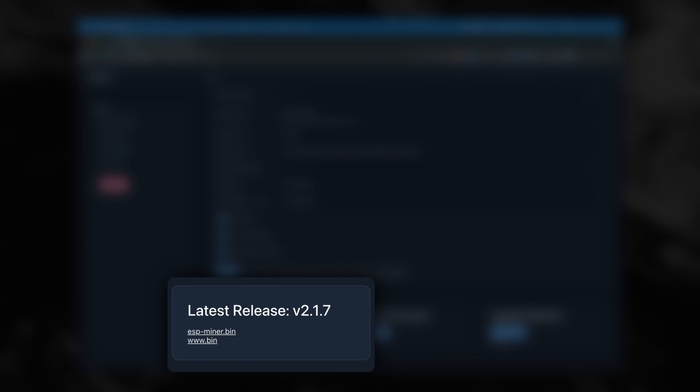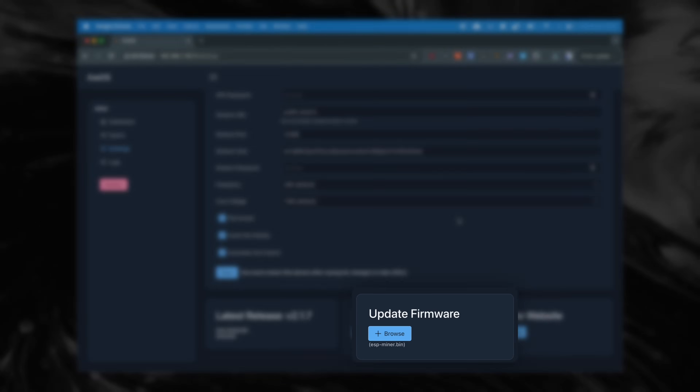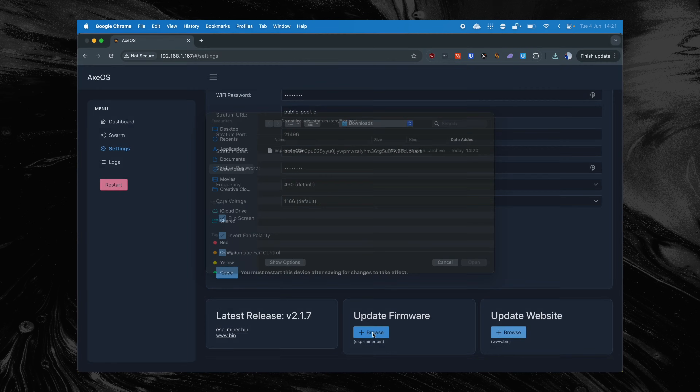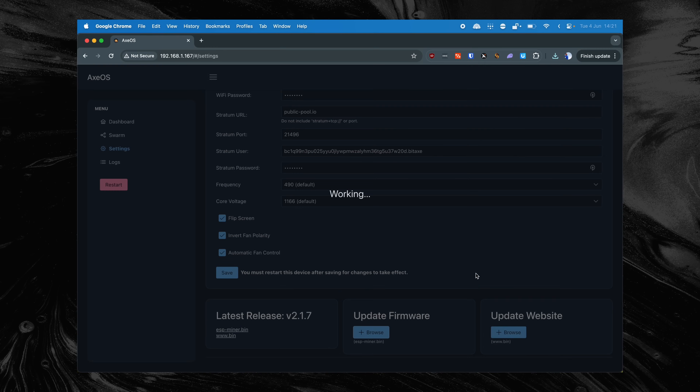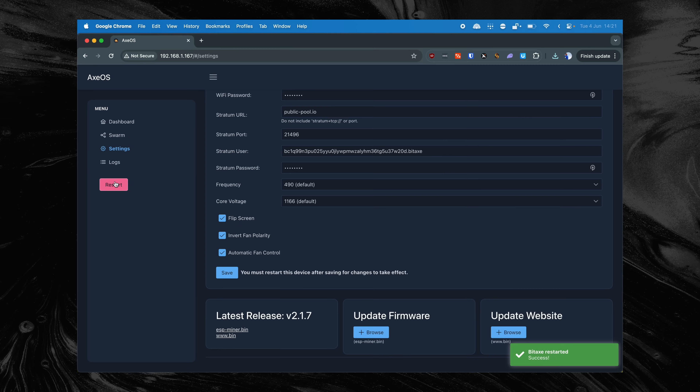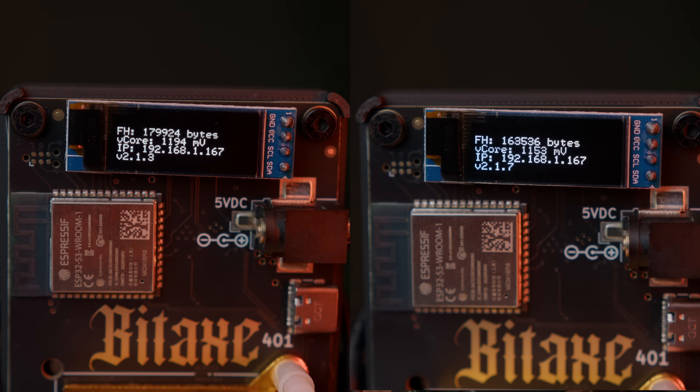It's simple. On the dashboard, we scroll down and click on ESPminer.bin at the bottom. The firmware will now download. To install the firmware, we click on the Browse button, click on the file you just downloaded, and click Open. The firmware will now start installing, and after it's installed, we click on Restart. The Bitex will now reboot — if that doesn't work, you can always unplug it and plug it back in. We've gone from version 2.1.3 to version 2.1.7. Success!